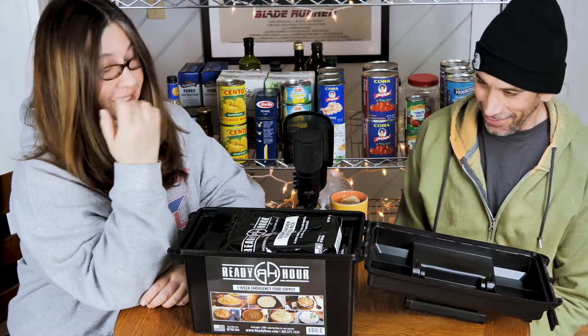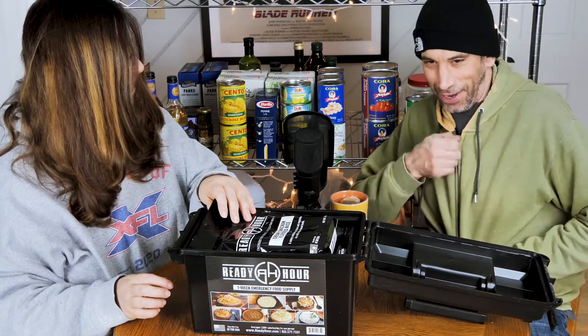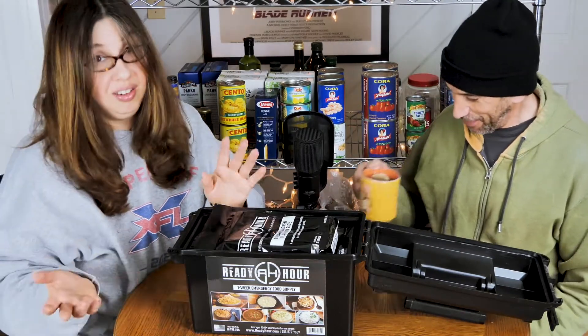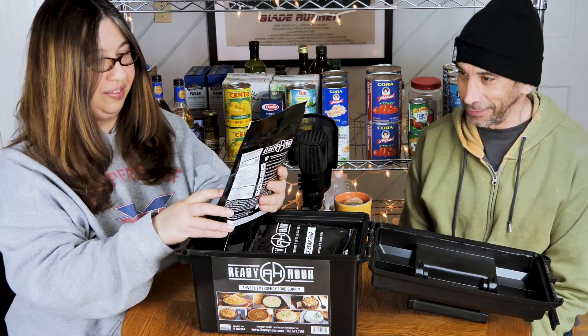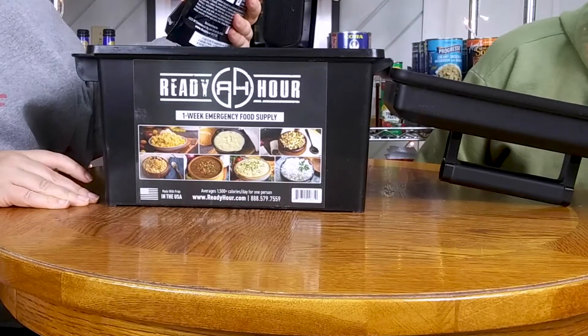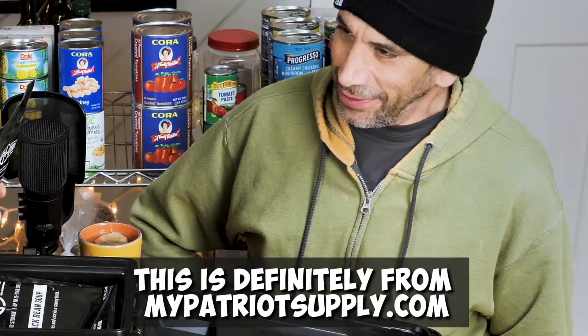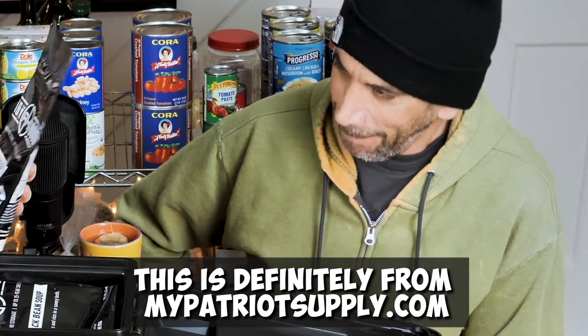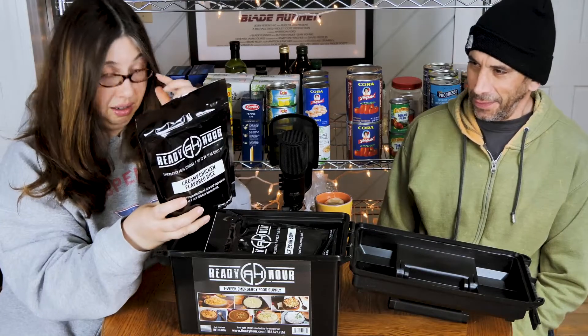I have little reenactments I play out when you're sleeping. Why aren't you wearing your Hulk shirt? I'm going Hulk green for Saint Patty's Day. It is no longer Saint Patty's Day — that was yesterday. All right, so the name of this package is Ready Hour. I think that's a subsidiary of MyPatriot Supply.